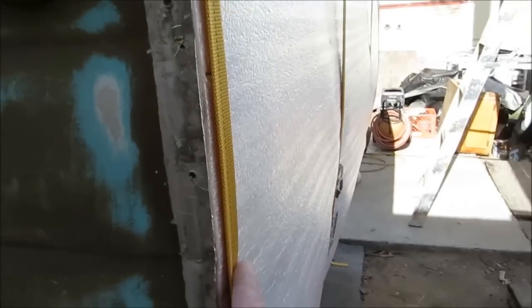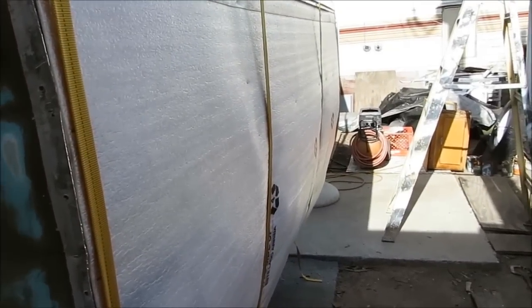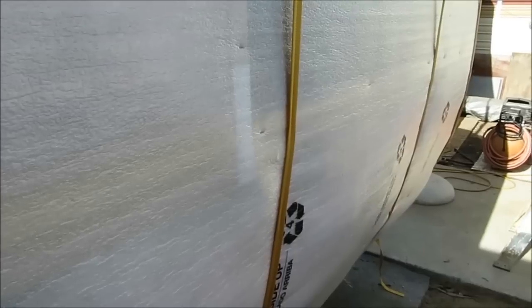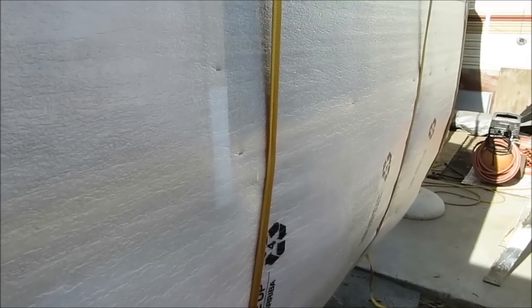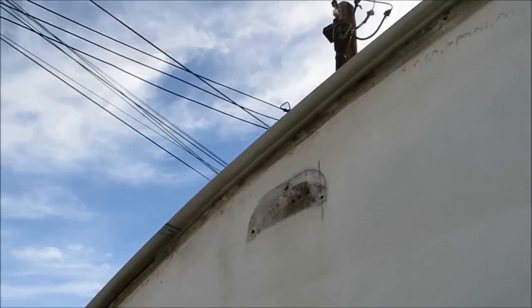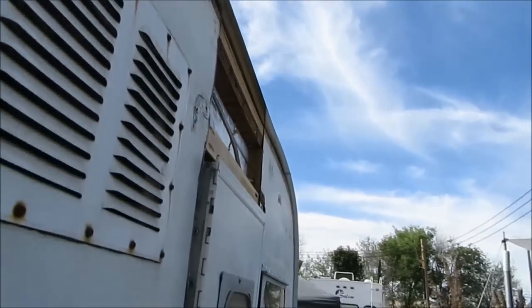You can do the same thing with your rear metal and your front metal. You don't want to crease it, so when you do the straps on the front and rear metal you might not want to tighten them as much as you did for the roof. Just make sure you keep an eye on it when tightening and make sure you don't crease the metal. On this side we've got a little bit more overhang, so I'll be doing most of my trimming on this side.